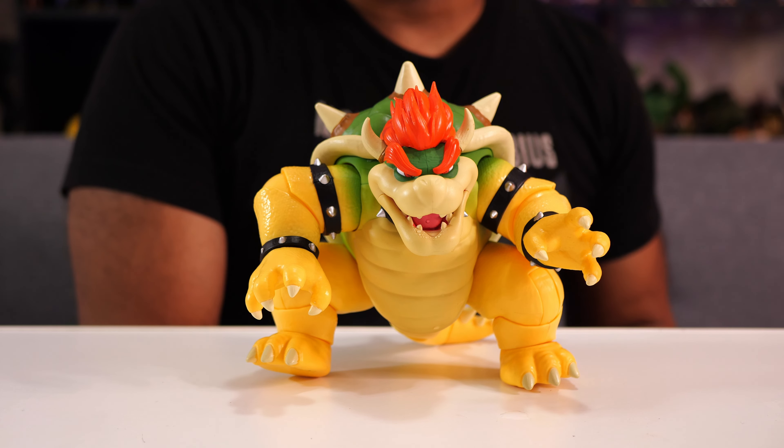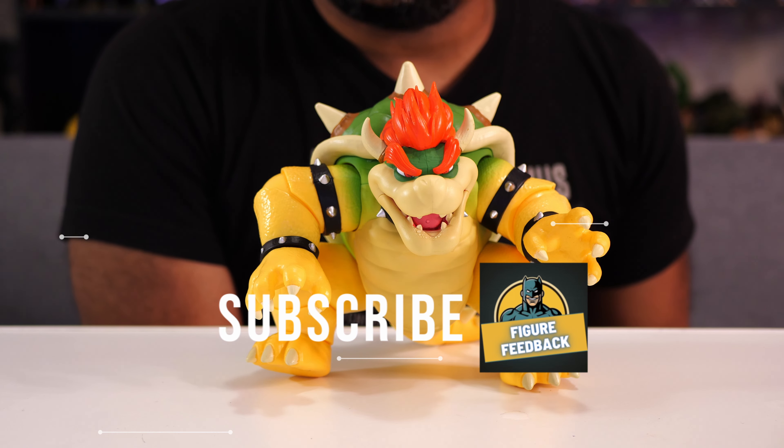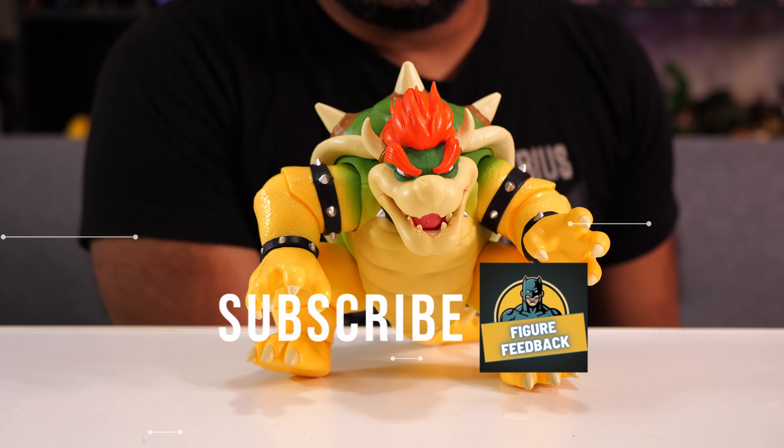Thank you all so much for watching this episode of Figure Feedback. If you want to see more videos like this, be sure to subscribe. Until next time, I'm Jeremy and I'll talk to you later.